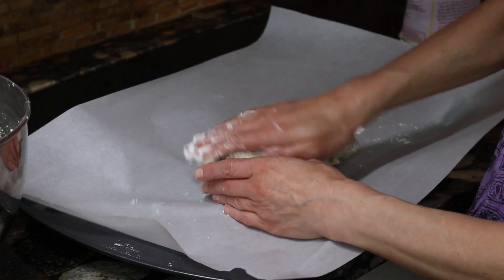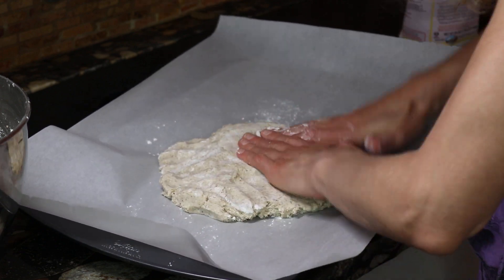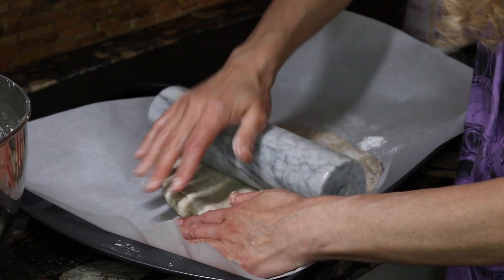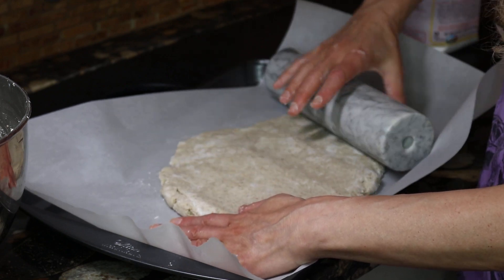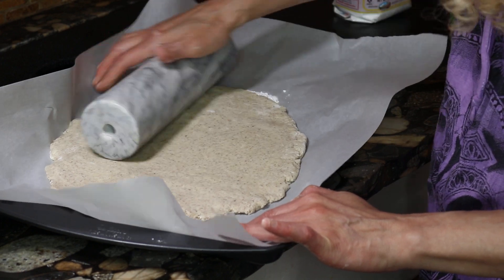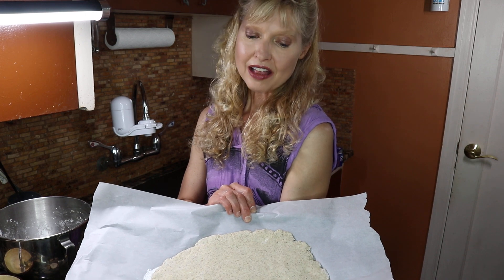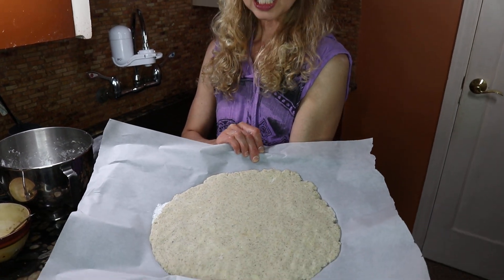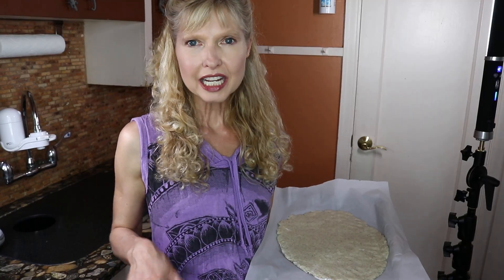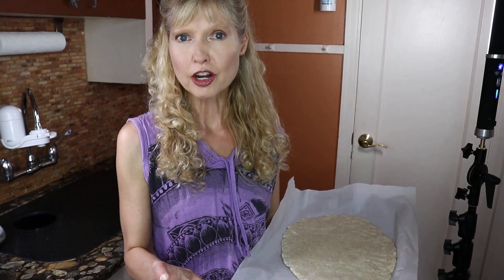I'm going to add a little bit more flax seed on top and bottom, and I'm going to roll it out just a little bit more. I like to set this in my oven after it's been heated and then let it cool but still warm. I don't heat it any hotter than 105 degrees, and I also put in a bowl of hot steamy water to keep it moist.